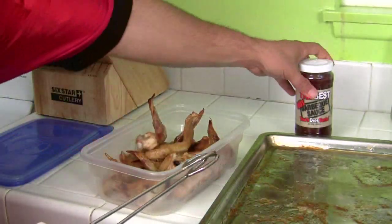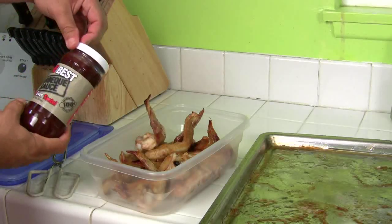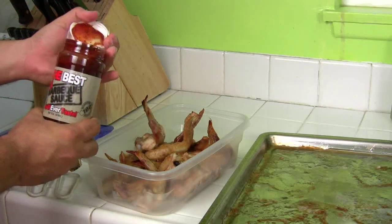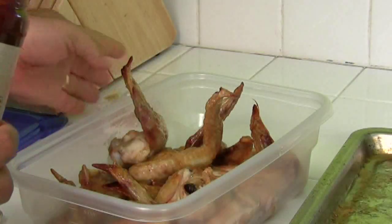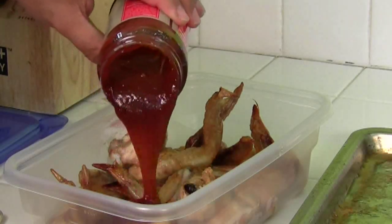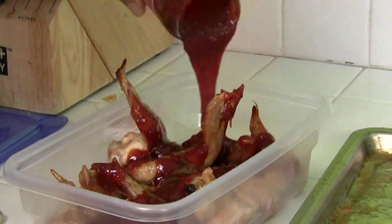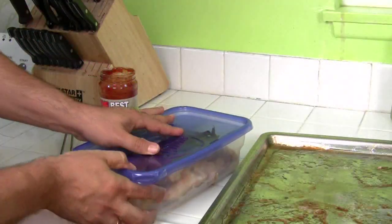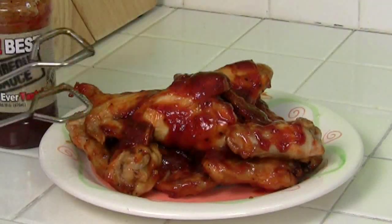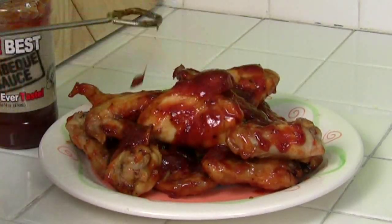Then I'm going to take the best hot barbecue sauce you'll ever taste — my version, my brand. You can use any type of buffalo wing sauce you want — you don't have to use mine, I just prefer mine. Look at that — isn't that beautiful? Look at all the seasoning in there too. I'm going to pour this all on there. I'm all about shake and bake, baby — shake and bake. Wow, look at those bad boys — that's going to be awesome. I don't know what you guys are going to eat, I'm eating this whole plate.